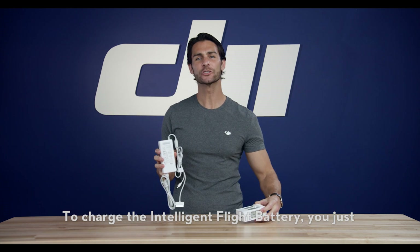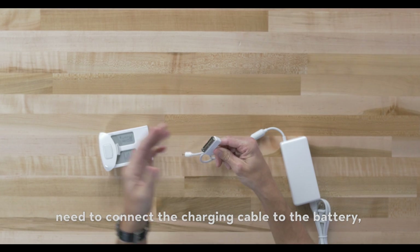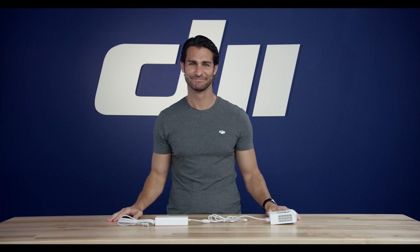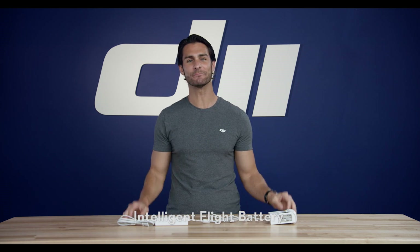To charge the Intelligent Flight Battery, you just need to connect the charging cable to the battery like this, then connect the charger to a power source. Alright, those are the main features of the Intelligent Flight Battery.